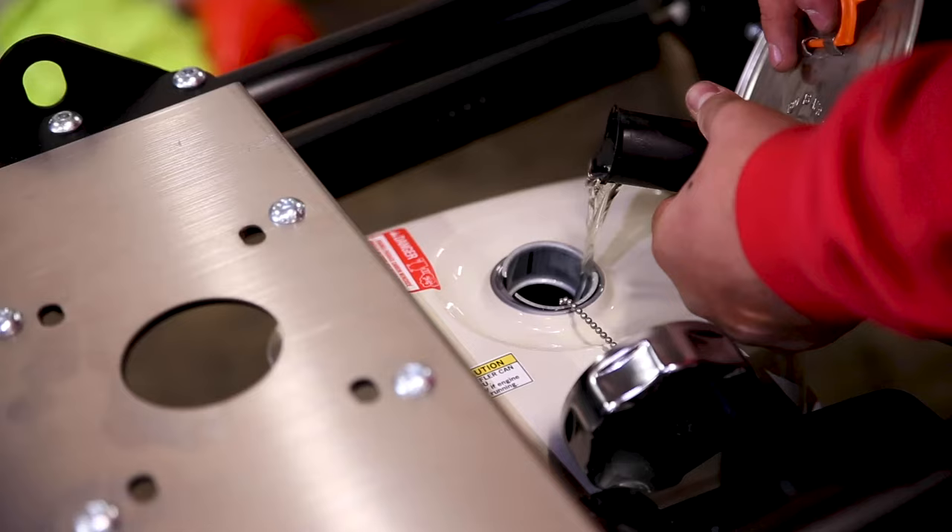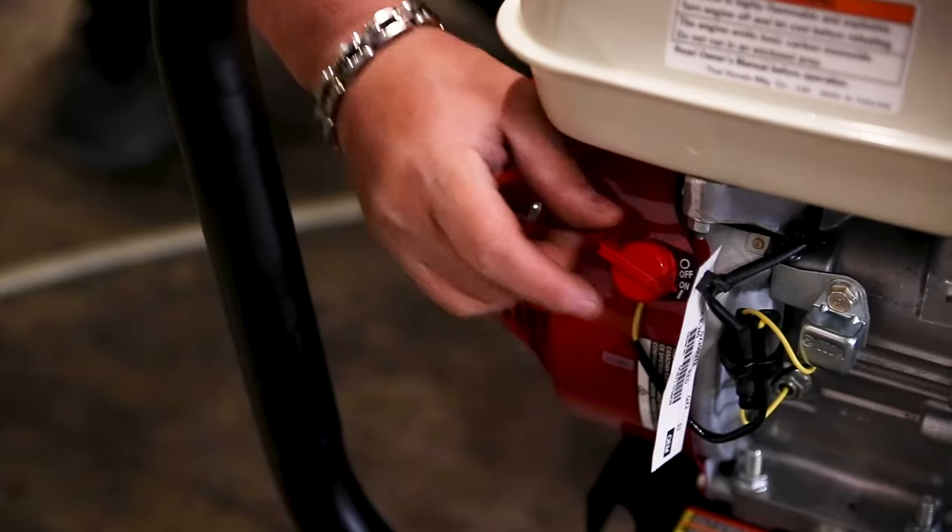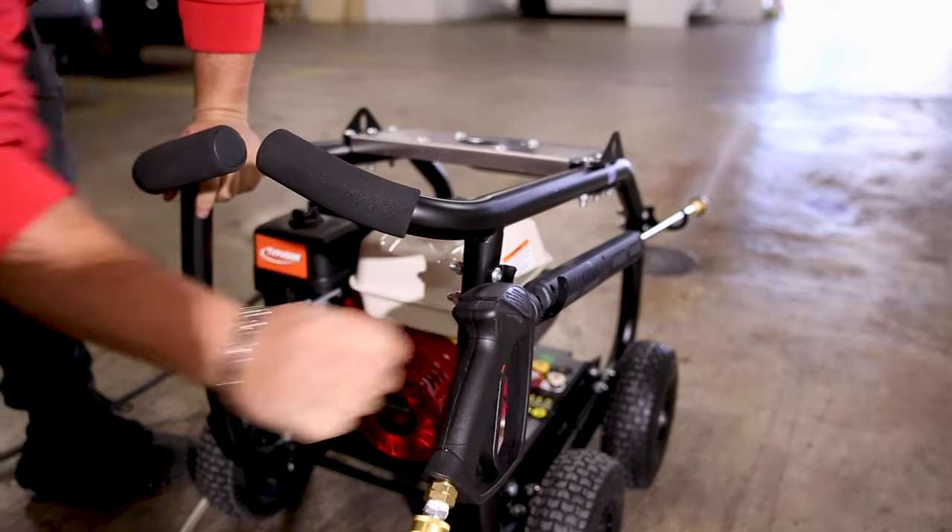To operate: check you've got oil and fuel, switch it on and adjust your choke, but before you pull the cord let the air out of your hose, then pull the cord and away you go.